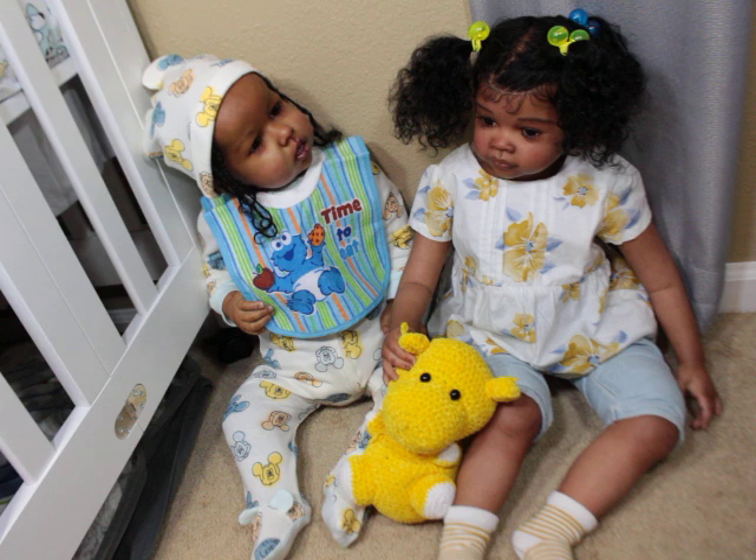I cannot stand seeing the same doll painted the same exact way over and over again — it's absolutely annoying. So with everybody painting their own way, it's a beautiful thing. I'm very happy with her and I love this kit. I'll come back and sit down with her to show you how she can pose in all different ways. I love that about her.